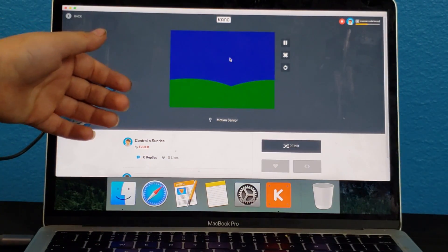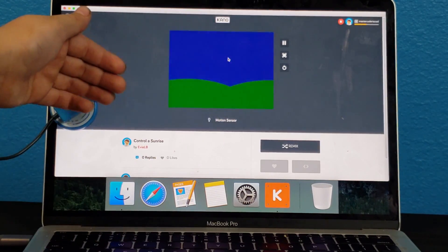No, no, down. Up. Down. Up. Down. Up. Down. Up. Down.